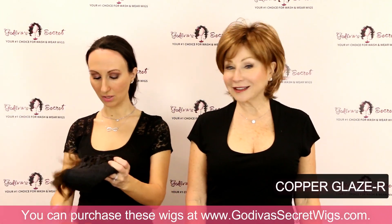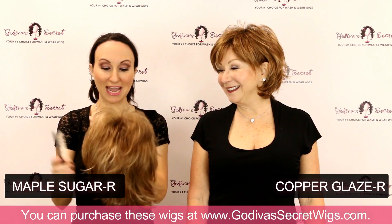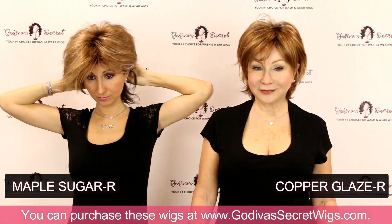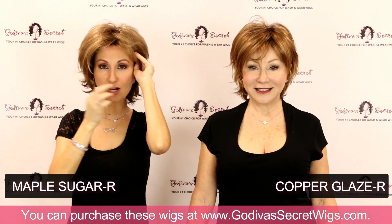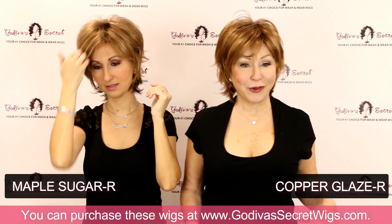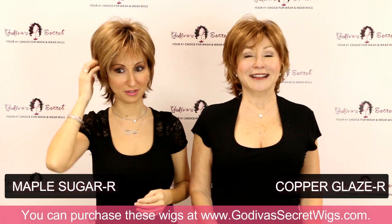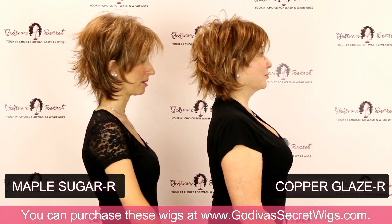The next color I am putting on is Maple Sugar R. This is going to be a little bit lighter and softer than the Copper Glaze. Please excuse my hair if you see it — it wants to debut itself. We're here mainly for color for you, so please don't think we would wear these out right now the way we're putting them on. So this is the Maple Sugar R, compared to Copper Glaze.